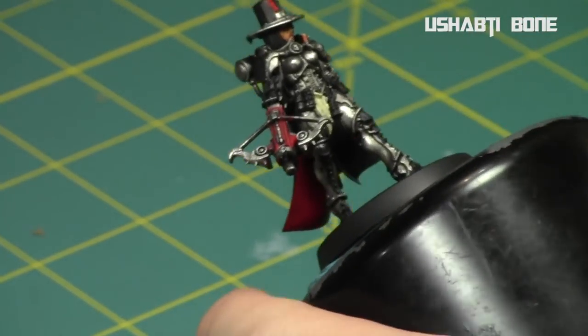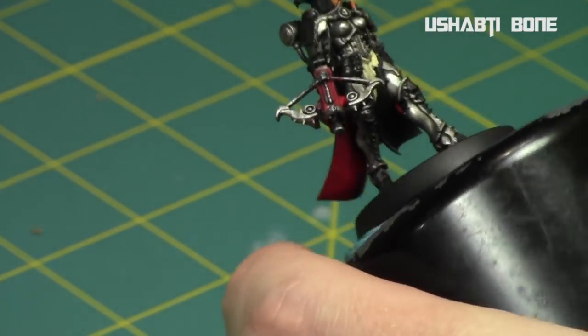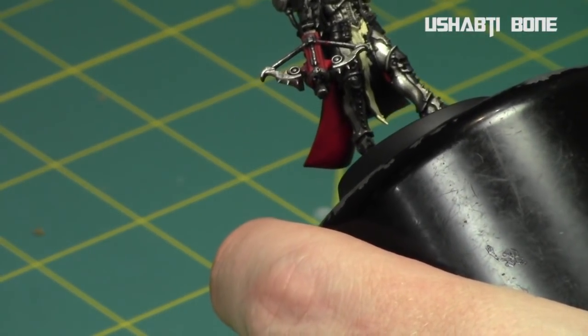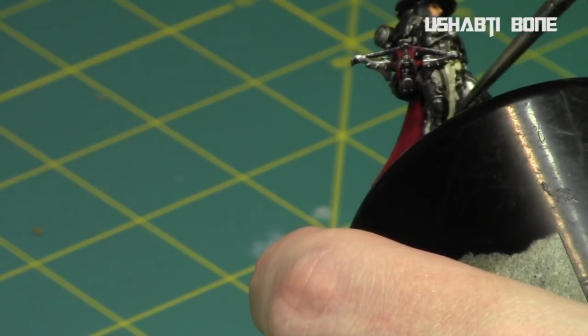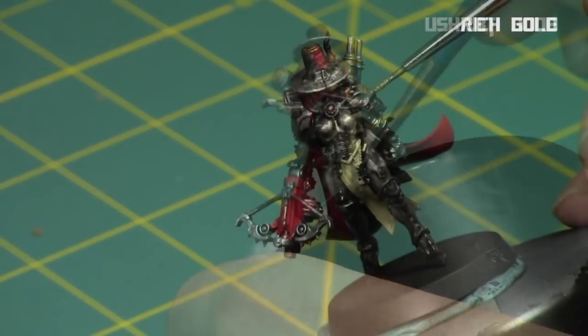For the front of the cloak and the purity seals, I painted them with Screaming Skull. I did two thin coats — I didn't want it to go too clumpy as Screaming Skull can if you do a really thick coat. I'll differentiate the two colors with the shades afterwards. I really wanted the front cloak to have more of a sepia tone and the purity seals to be more of a brown, so it's pretty easy to do that with the shades afterwards.